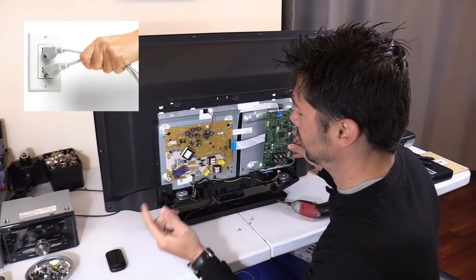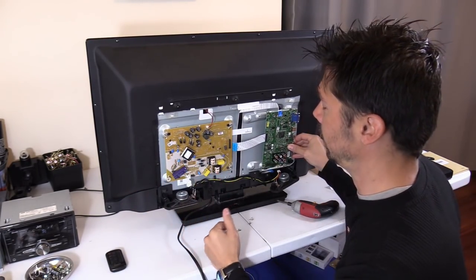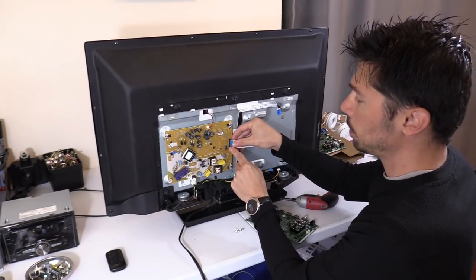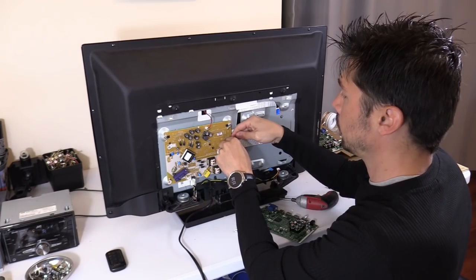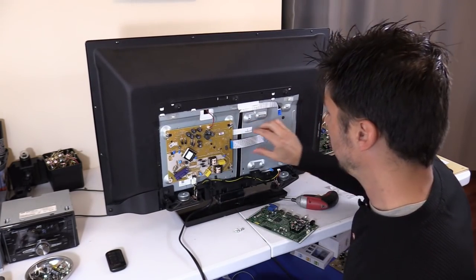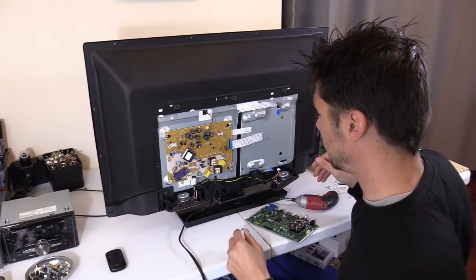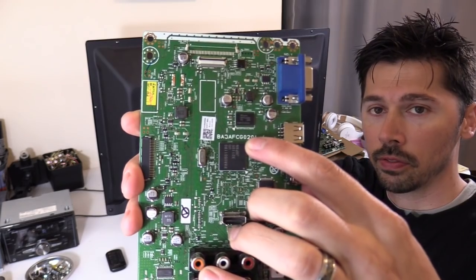Let's go ahead and take this out. One thing I forgot to do — unplug the power cord. I got sidetracked talking to you guys and forgot the number one rule: unplug the TV when working on the boards. If you're wondering about these blue tabs, they are handles to pull out the ribbon cam cables, because you don't want to break any connections. They're pretty cheap, only a couple bucks, but you don't want to replace them if you don't have to.